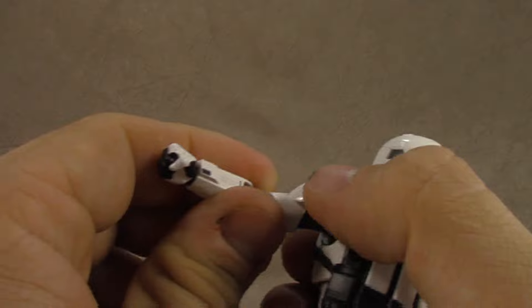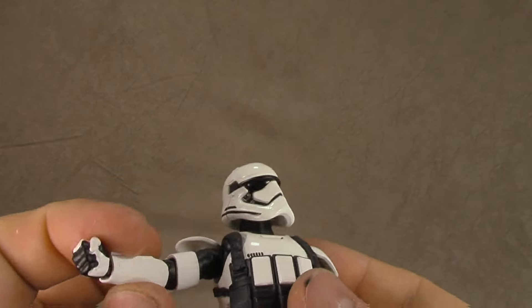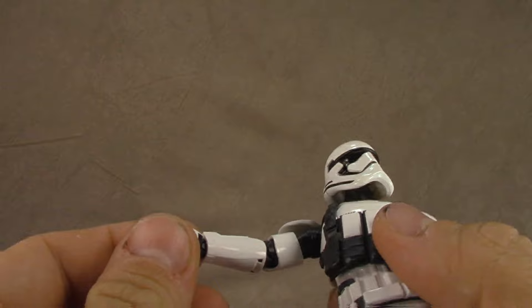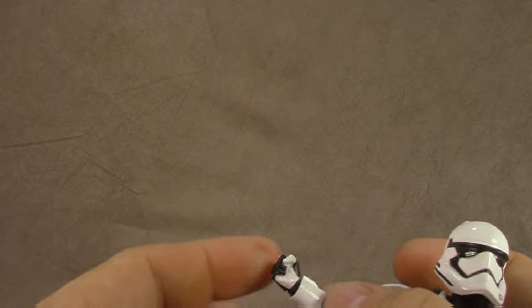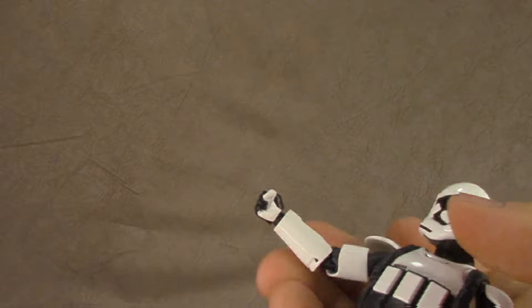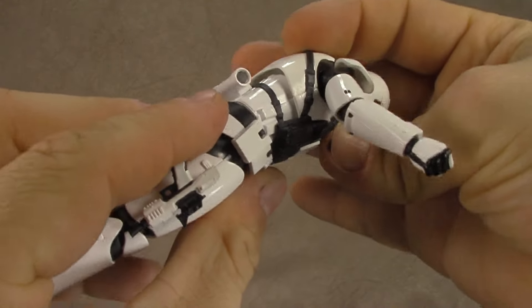There's a bicep swivel right there below the shoulder at the armor piece, and a double-jointed elbow getting you almost the full range. Black accents along the way looking sharp as a tack. Wrist hinge goes up and down, and then swivels — mine's a little tight — to get the end out. Same for the other side.